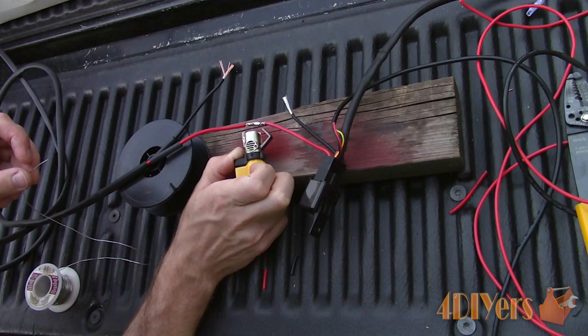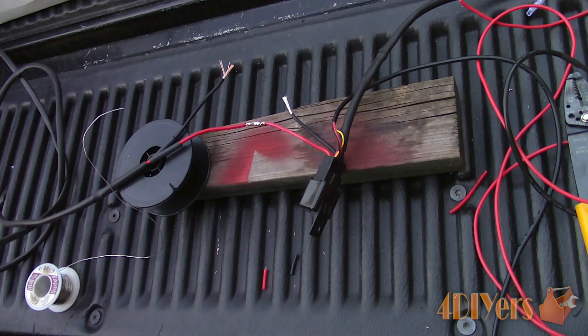This can damage the connection over time. Do not use an excessive amount of solder either, where it will weep back in behind the insulator, as this can create an excessively large hard spot within the wire.